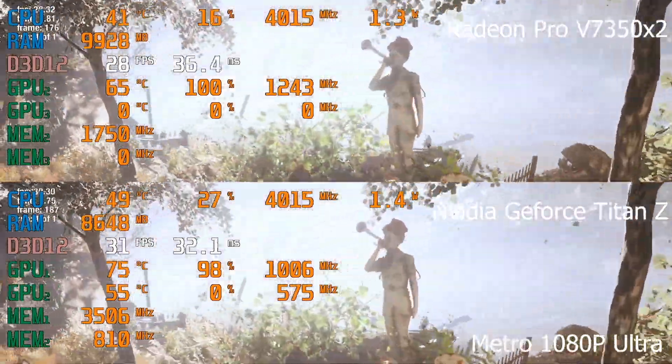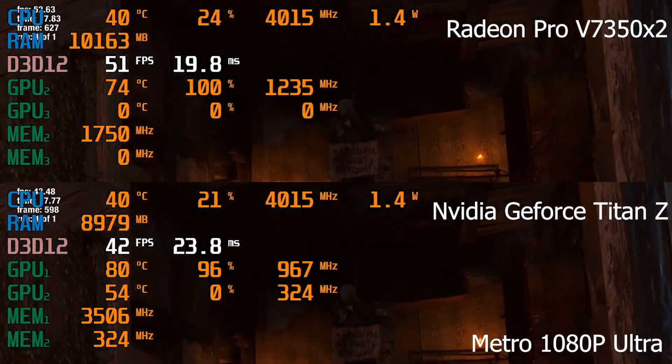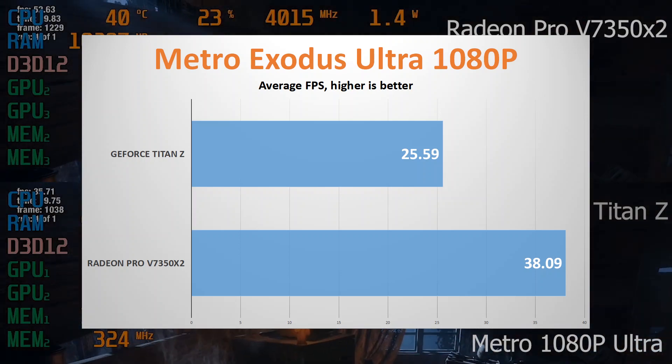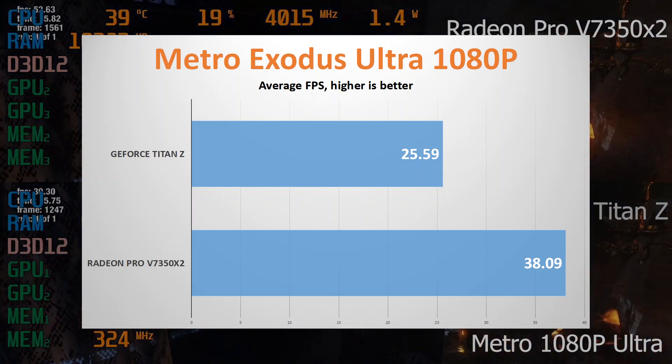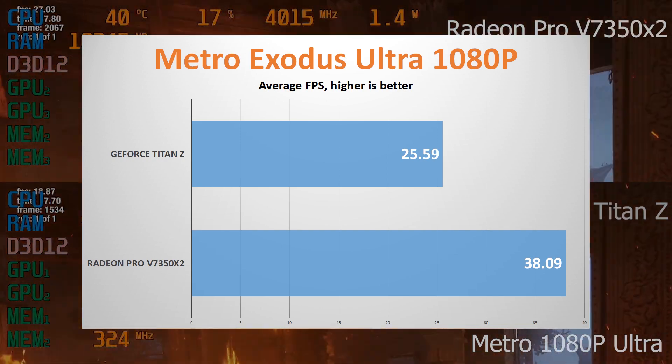Next is Metro, running the benchmark in 1080p Ultra. The V7350x2 is about 50% faster than the Titan Z. But in my opinion, it doesn't really matter since I don't consider either of them playable at these settings.